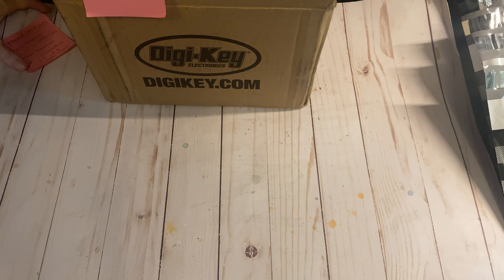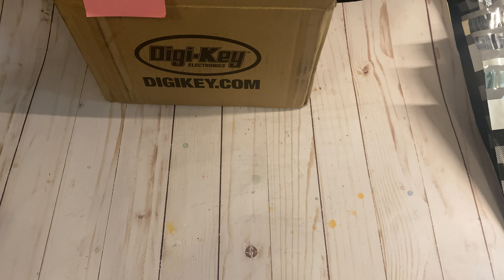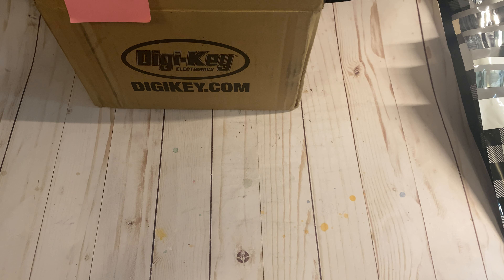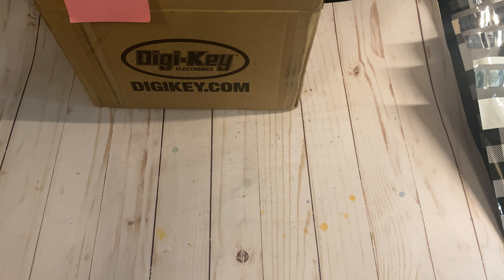Hey crafty cuties, welcome to the third de-stash video. I have one more to come but it might actually be a few days until I get to that one. This is going to be stamps and ink. There are a lot of lots in this one, lots 11 through 19. If you purchase two of the stamp lots or more and you're interested in the ink lot, I will subtract $5 for a discount. Real quick, the rules.